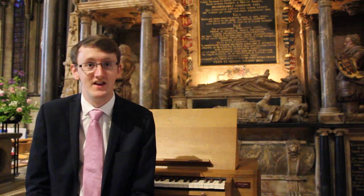Hi, I'm Alex, I'm the Cathedral's Organ Scholar, and I'm going to be playing a selection of pieces from William Byrd's My Lady Neville's Book.